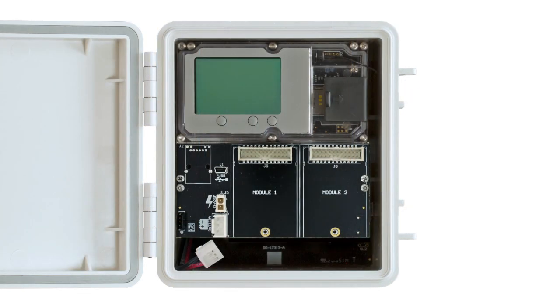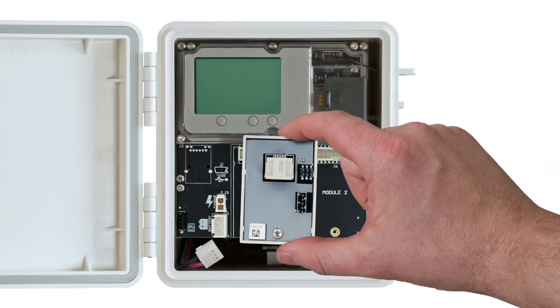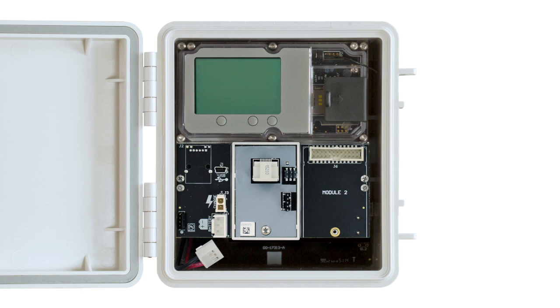First, install the RXW Manager module into the Module 1 or Module 2 slot of the RX3000 by plugging the connector into the receptacle on the station. Screw the module in place with the provided screw.